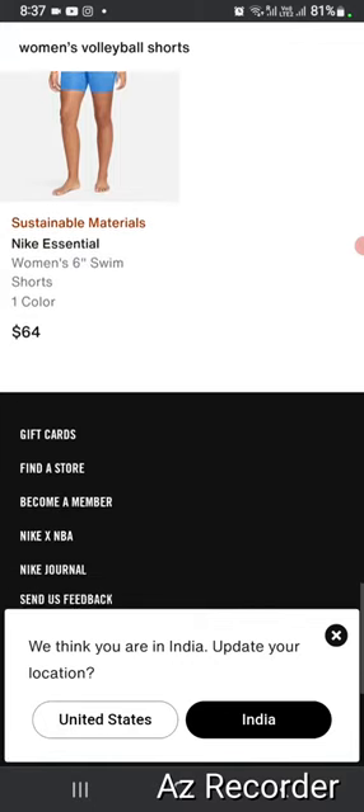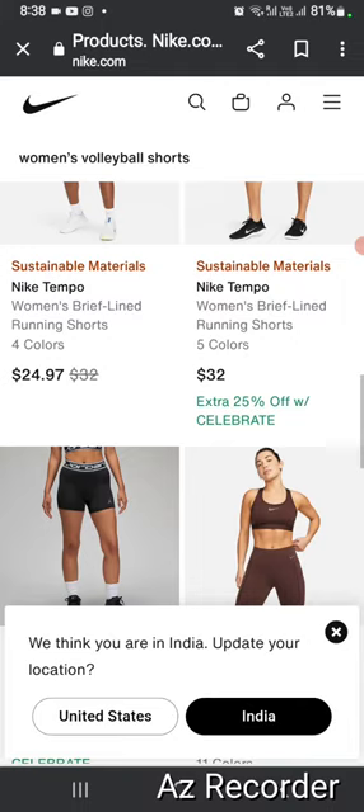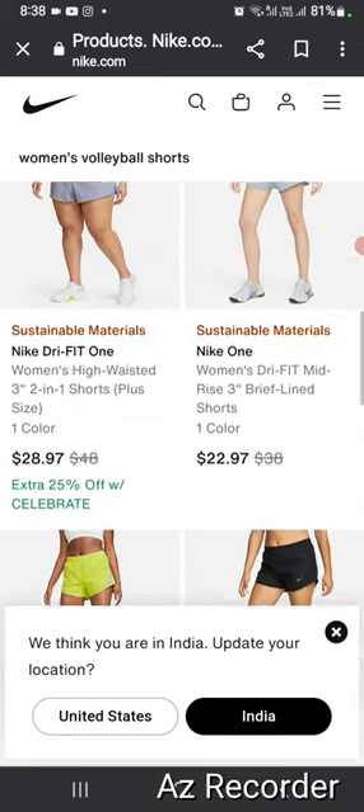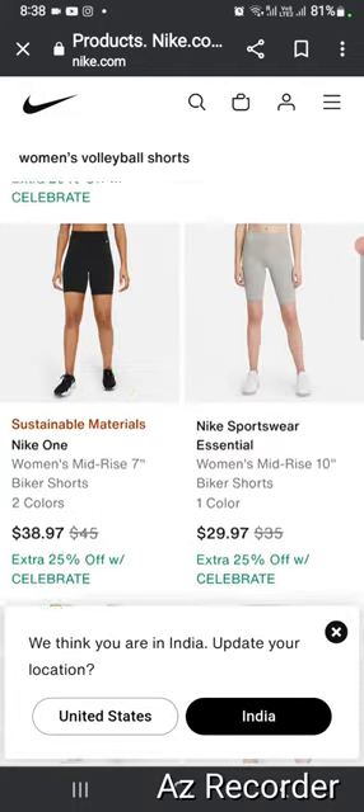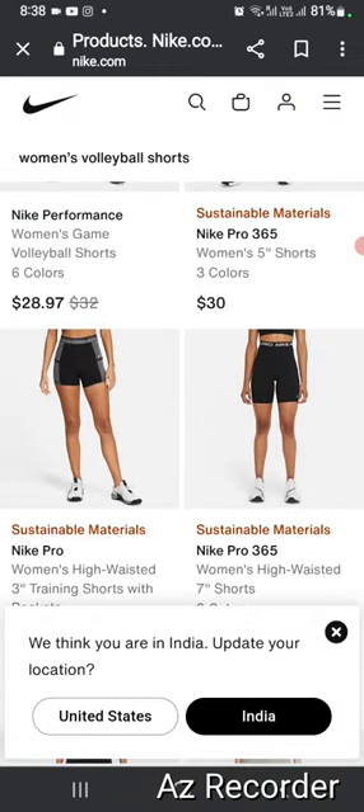You can get reviews from the Nike shorts pages — that's awesome. If you think this is the right purchase for you, this will be better for you. Thank you very much for watching.